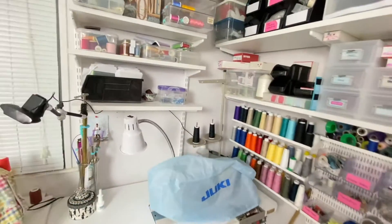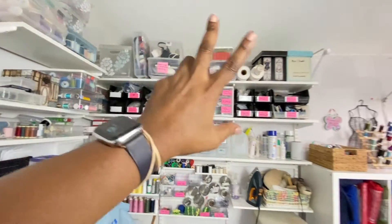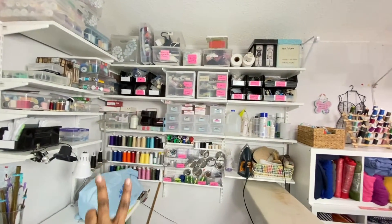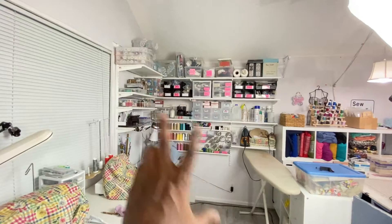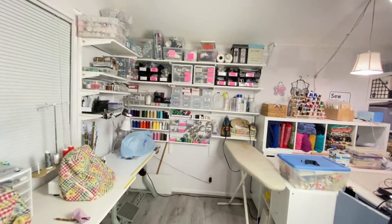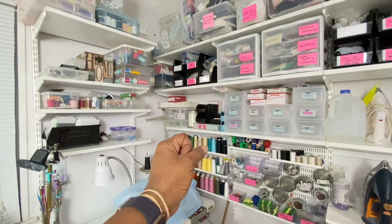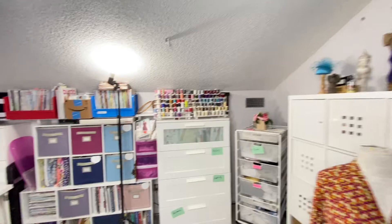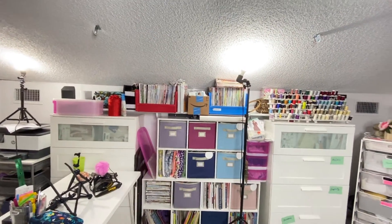I'll tell you more about my organization later, but this is my love right here. It's like the perfect thing for me because you have that background here. When I want to have this background I have it, and you can see me talking head right here, or I might be over here talking head, or I might sit right here with this behind me. I could do a lot of stuff with this.